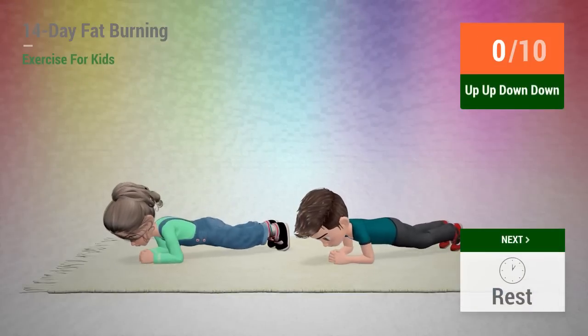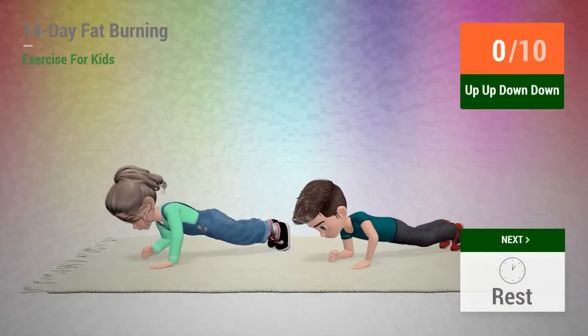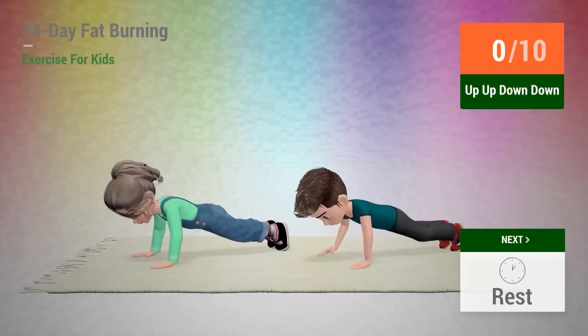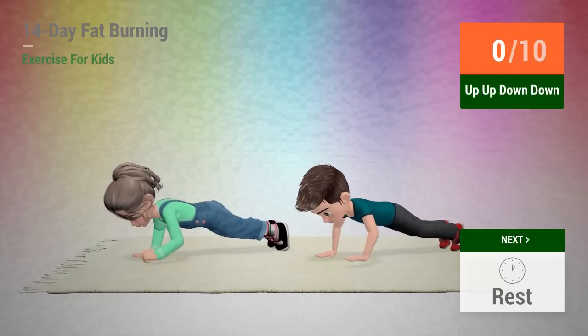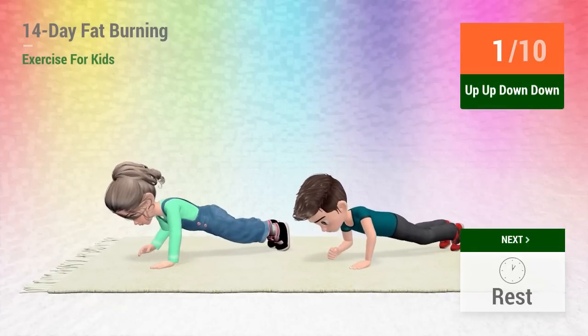Up next, up, up, down, down! In 5, 4, 3, 2, 1, go!